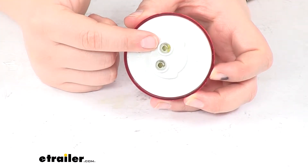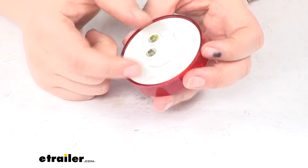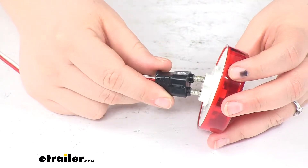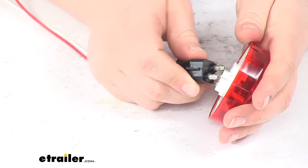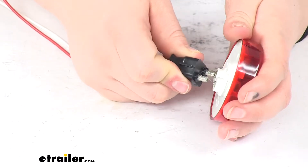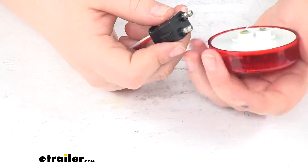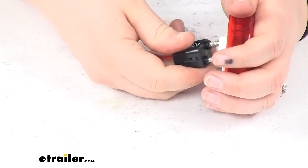At the back we'll have this two-prong female end to accept our two-prong plug. Those are available separately. It just pushes in to the ports and gives you your wiring connection. Whenever you're initially pushing this in it's a little difficult — the ports are split so you can get that to fit in.